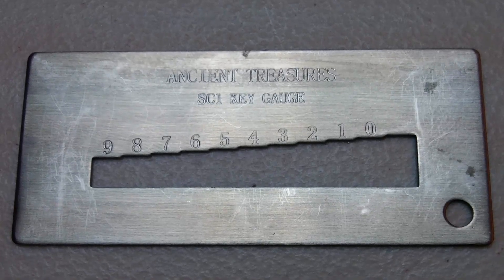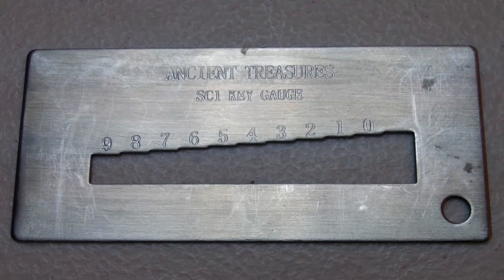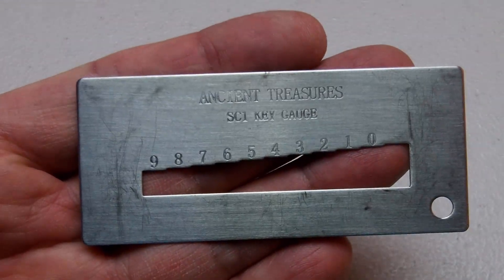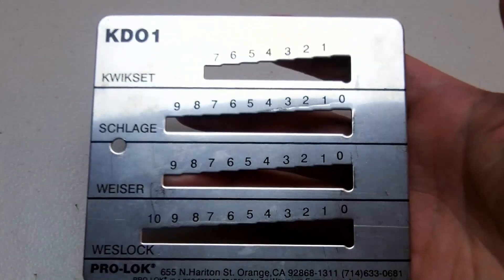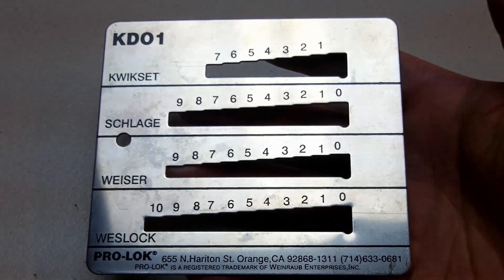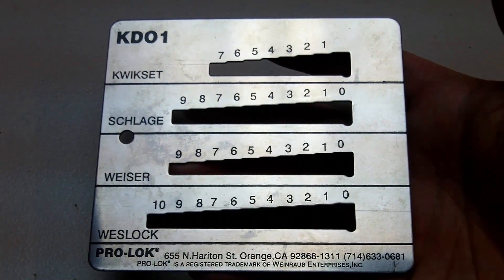To decode a Schlage key, you need a Schlage key gauge — in other words, you need the correct key gauge for the type of key you want to decode. I have two key gauges here. This one is a Schlage key gauge, and this one is for Kwikset keys. I also have a 4-in-1 key gauge for Kwikset, Schlage, Weiser, and Westlock. These are the most common types of keys used for residential homes.